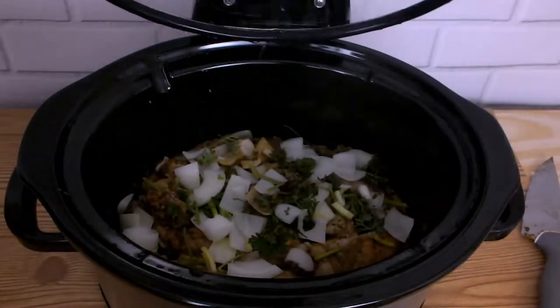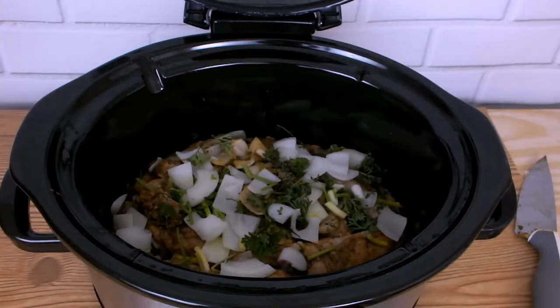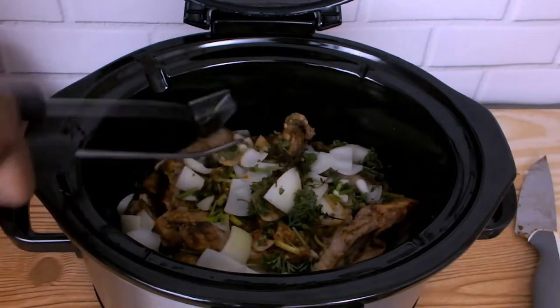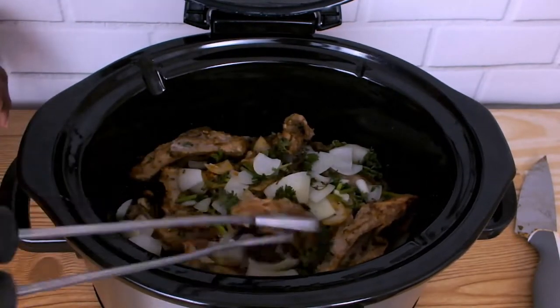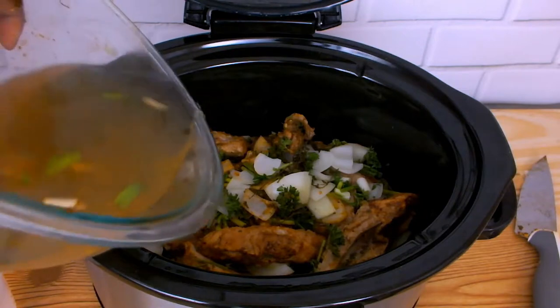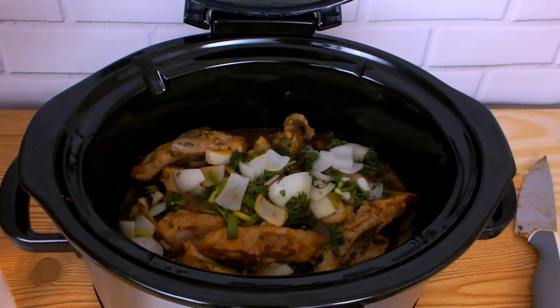At one hour of cooking, I'm giving my ribs a quick stir. I'm also adding three cups of water and I'm going to continue to cook it for another hour on high.